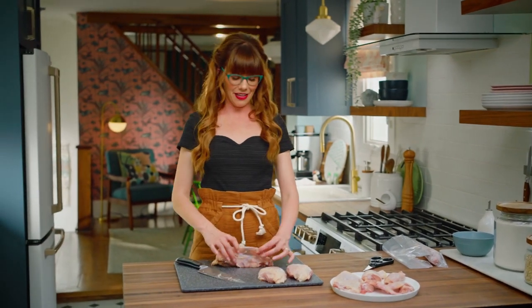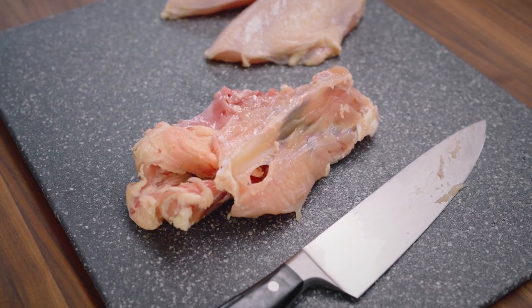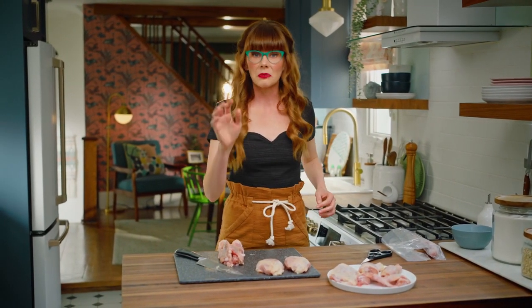We also have this little carcass — the spine and the breastbone. Do not get rid of it. Save that and pop it into a freezer bag to keep in your freezer until you're ready to make some stock. I'm going to wash my hands.